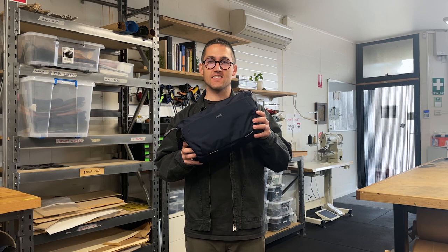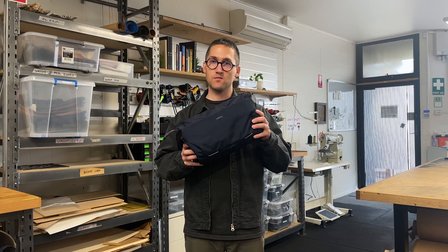Alright, that's the Venture Sling 10-liter camera edition. Please let us know what you think. Thanks.